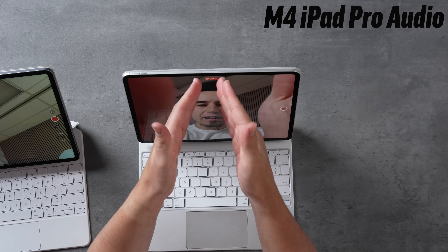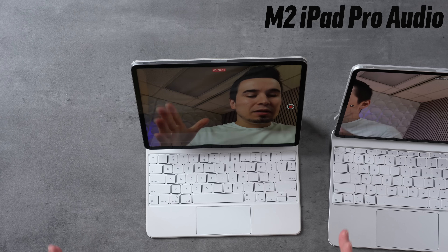One of my favorite things about the new iPad Pro is that they finally gave it a landscape camera at the top center. When you're on FaceTime or Zoom it looks like you're looking directly at the person you're talking to and you're centered. On the old iPad Pro, even sitting centered with the device, your whole body appears shifted to the right side and you look like you're not paying attention — it is just so bad compared to the new one.